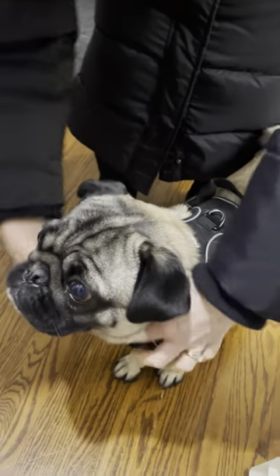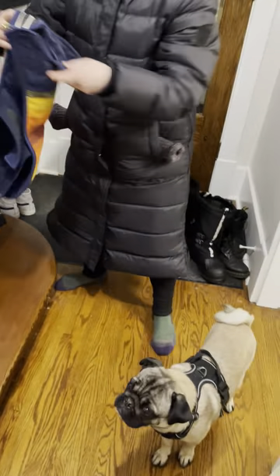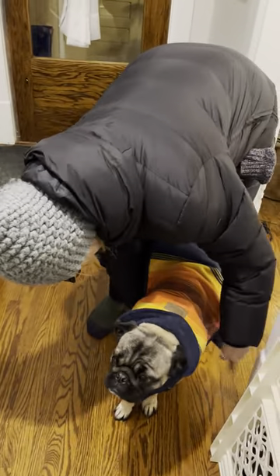Then I take off his little collar that we just keep on during the day, and then we put on his coat — I keep it together at the neck and then I just do it up over his belly.